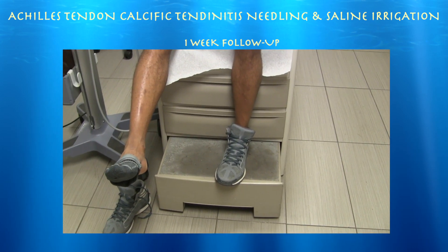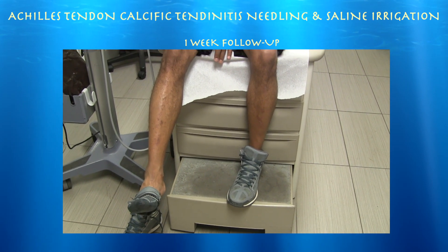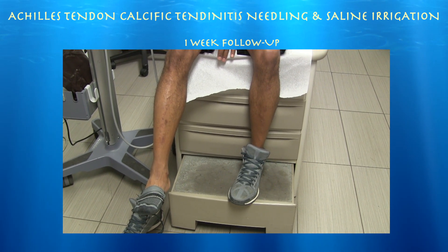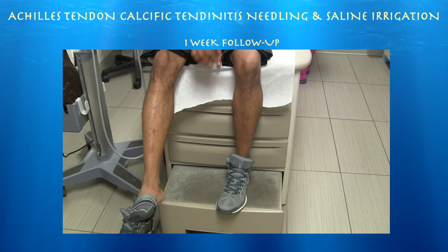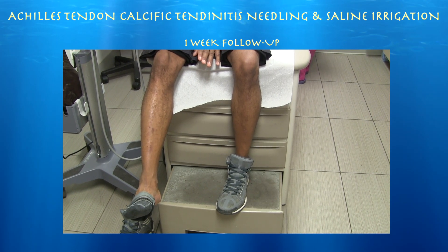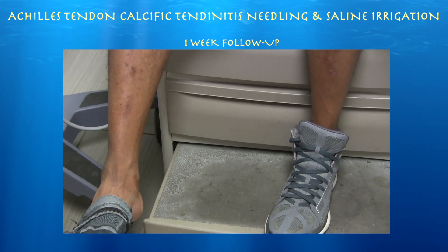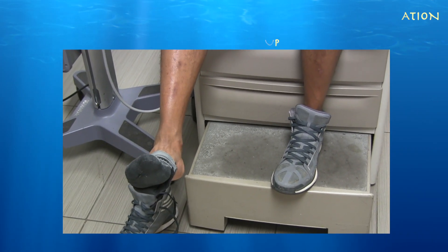About a week ago we irrigated a calcium deposit in this Achilles tendon with some saline, tried to break it up a little bit with the needle, and didn't aspirate any calcium. I thought it was behaving almost like a calcific tendonitis that you see in the shoulder. He was really having a hard time walking on it before and was limping using crutches. At the follow-up he states it is still tender but he can walk. He reports that what was done last time helped enormously — the next morning he had very little soreness and could walk somewhat normally, which was his best day yet, though going up and down stairs was still pretty hard.